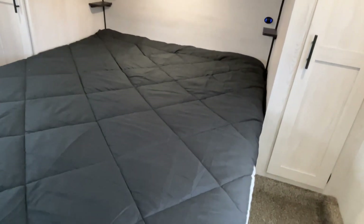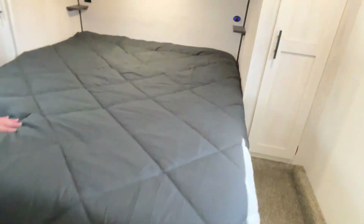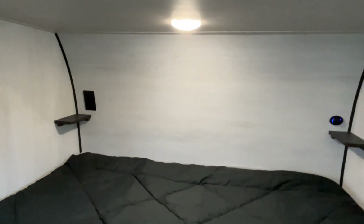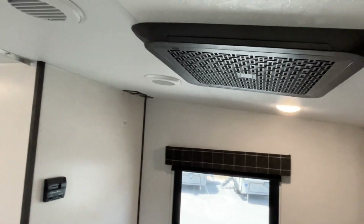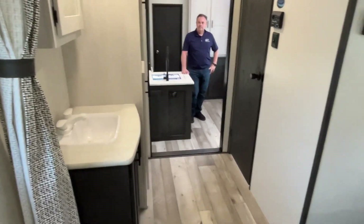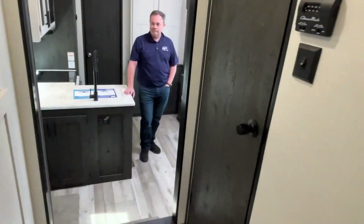This is going to be a camp queen, but you do have plenty of space if you want to add a regular queen in here. Got some storage down below. Around the front you're going to have hanging and storage, and you've got the exact same thing on this side. You've got a ledge with USB and a ledge with a plug-in right there. There's a little step up — probably four or five inches. Your TV will mount right up in that corner, with connections already in place. This one does already have your second AC installed — a nice layout that works very well.